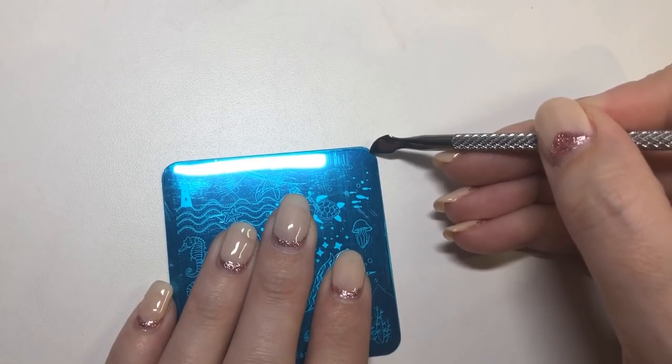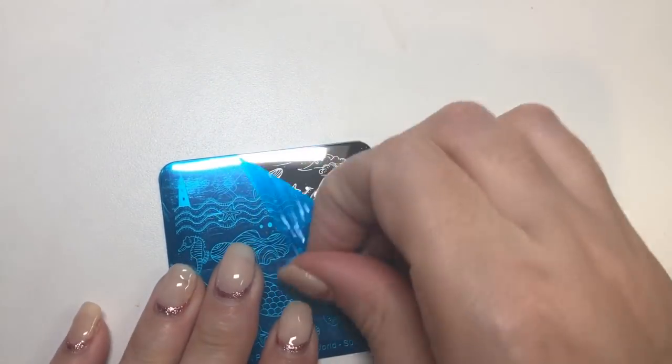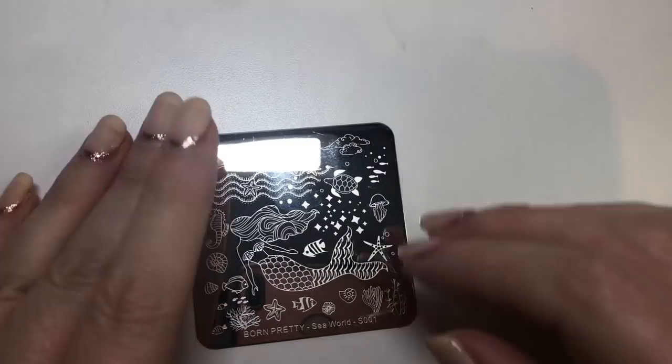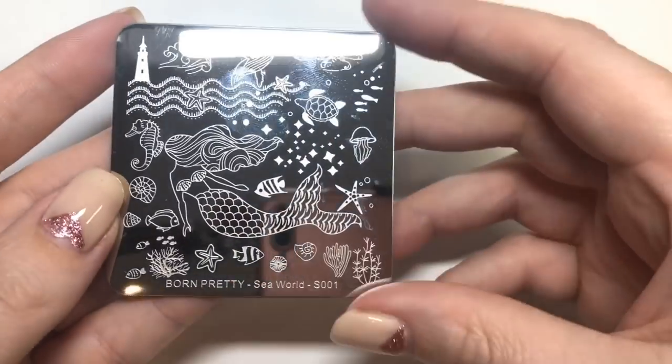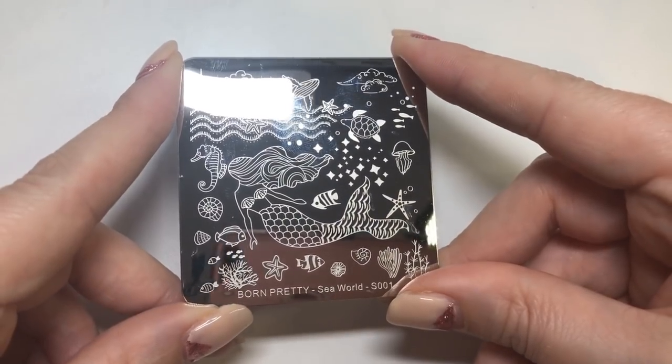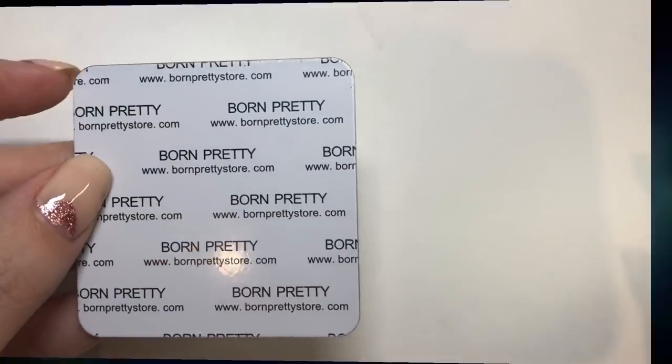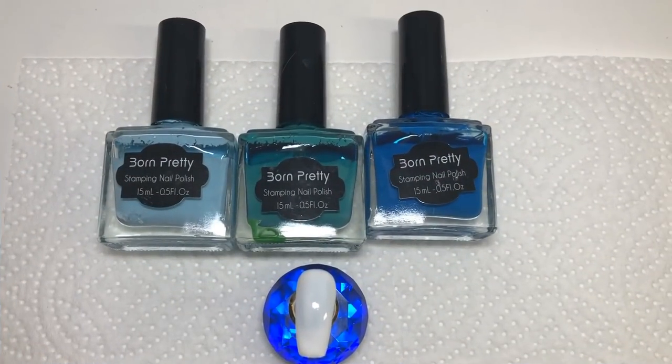You are going to need to remove the blue protective film that comes with most stamping plates nowadays, and you could give it a wipe over with some acetone as well before you start stamping, just to make sure it's all nice and clean. It does have their logo on the back and it has nice rounded edges as well.